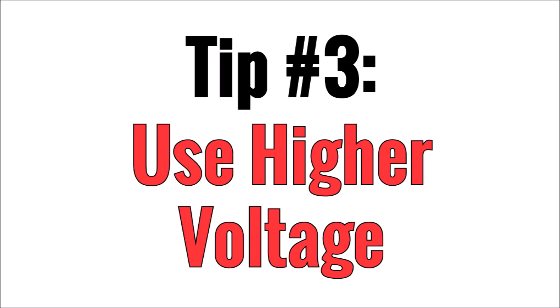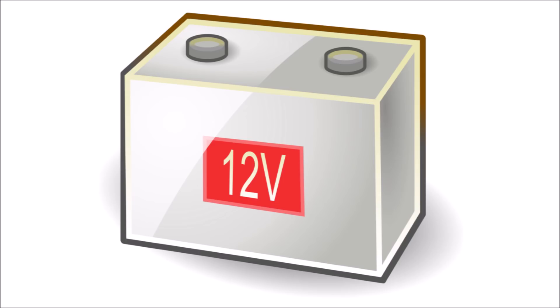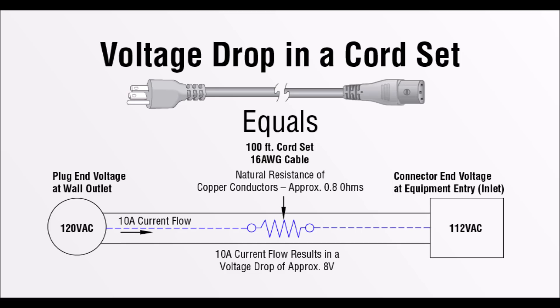Tip number three is use the highest system voltage that you can. Most people start exploring off-grid solar with a system voltage of 12 volts. 12 volts is very common as it's the voltage that most cars operate on, so that makes things easy because there's lots of choices of batteries, inverters, chargers, and devices such as light bulbs that can use 12 volts DC. However, 12 volts suffers badly from voltage drop. Voltage drop is voltage that is lost between the power source and the destination load because of resistance.